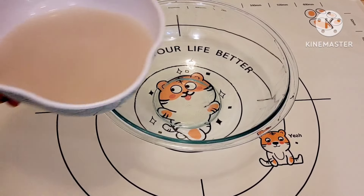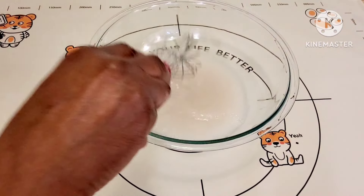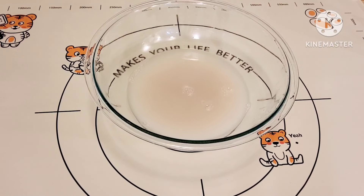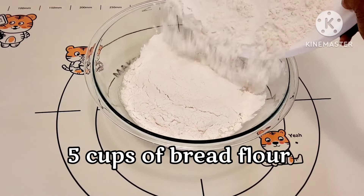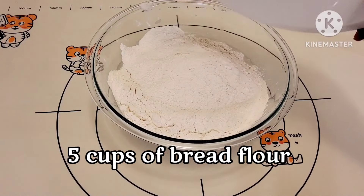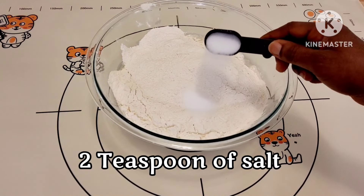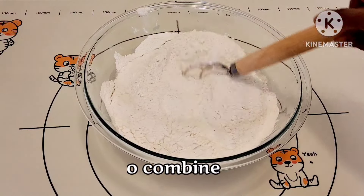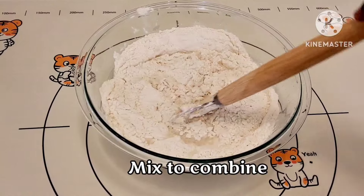Next you want to pour that into your mixing bowl. Then add five cups of bread flour — you can use all-purpose flour but I recommend bread flour. Directly on the bread flour, add two teaspoons of salt. Then go ahead and mix the water and the flour until it's combined and you don't see any dry flour.